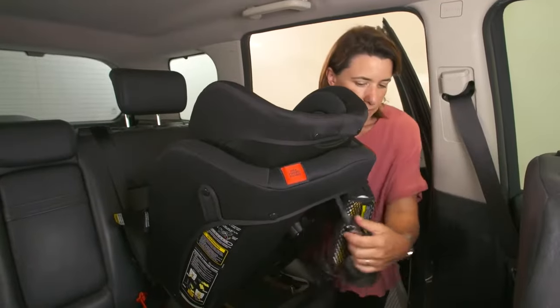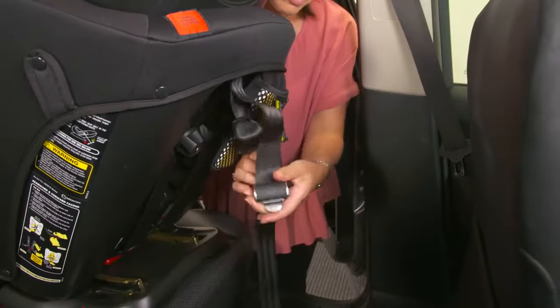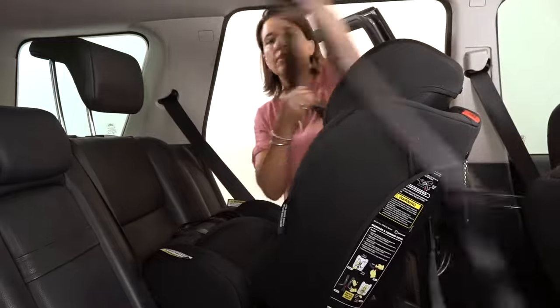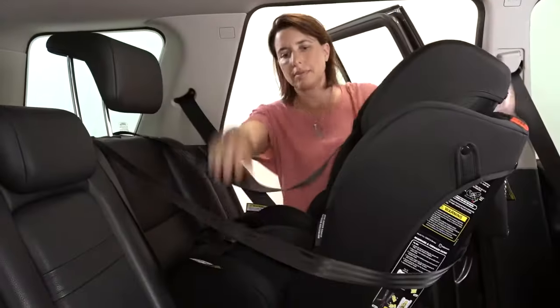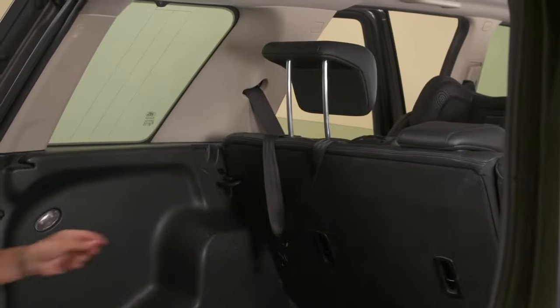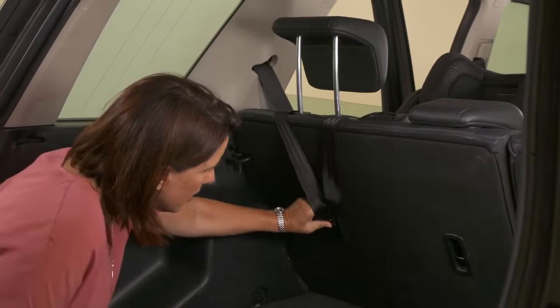Now you will need to attach the tether. Lengthen it off and pull it over the top of the seat into the rear of the car. Attach the hook to the anchor bolt, making sure that the hook is facing in and upwards, and then tighten the tether at the side of the seat.